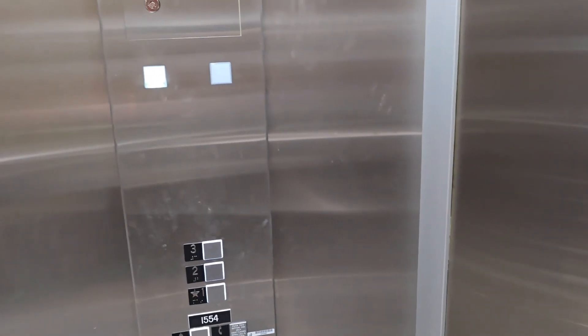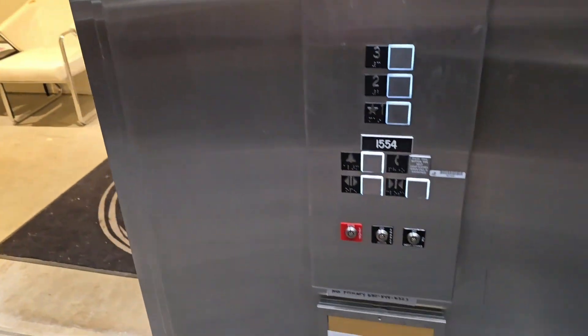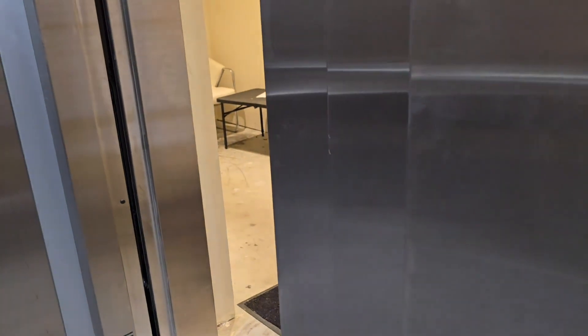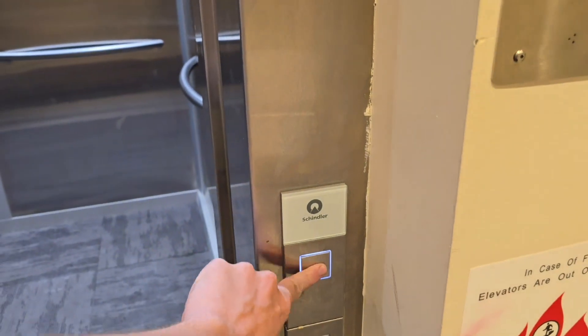Here's another thing I'd like to show you. Let me find that key again and open up the door. As soon as I flip it to stop, the door reopens and it will stay open, like I said, until it's flipped back to run. And because this is a bank of one, the call buttons are disabled.